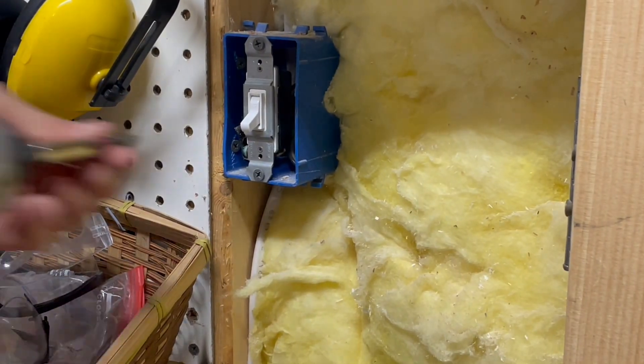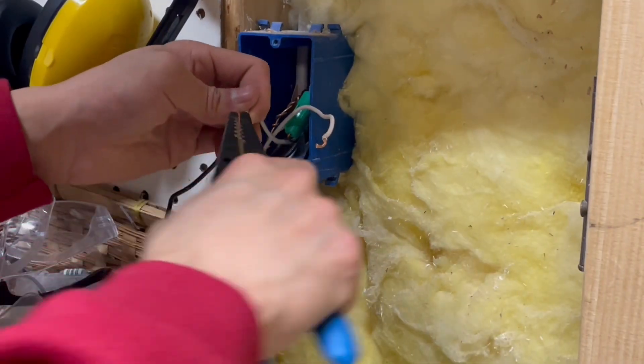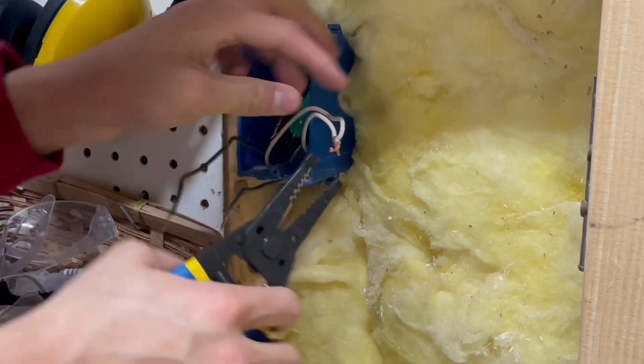Now I'm going to remove these switch screws. I think I was a freshman in high school when I did this wiring back in the day, which actually wasn't that long ago, but a lot has changed since then.